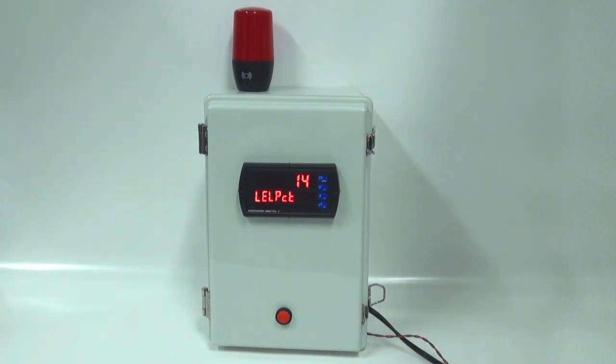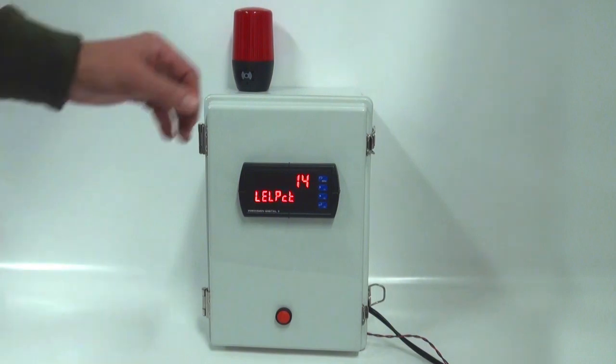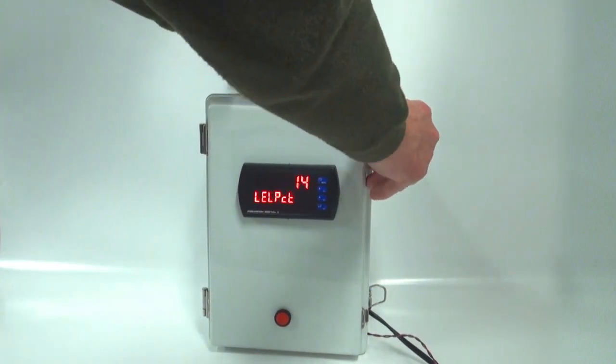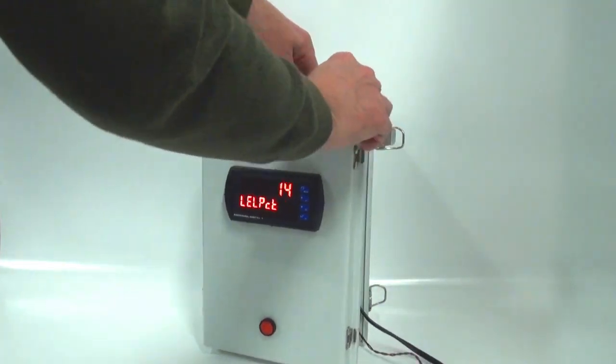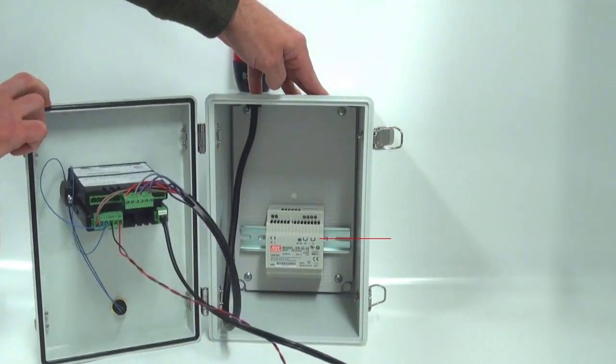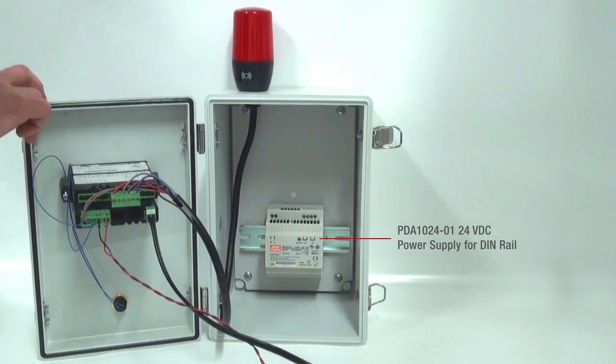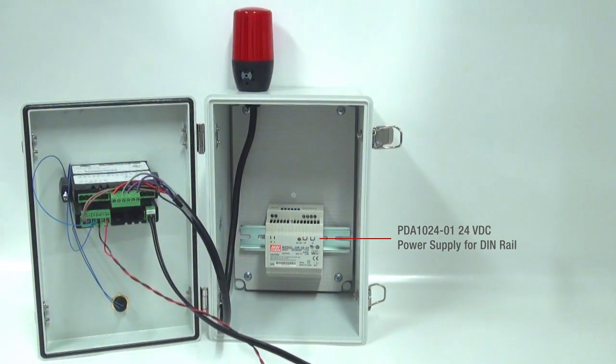In this particular application, some transmitters require more than 200 milliamps of power that the ProView can provide. So in our enclosure, we are offering an external 24-volt transmitter power supply that mounts right in the back of the enclosure. This power supply provides 1.5 amps of power, so you could install it right in the base of the enclosure and power transmitters that require more than 200 milliamps.